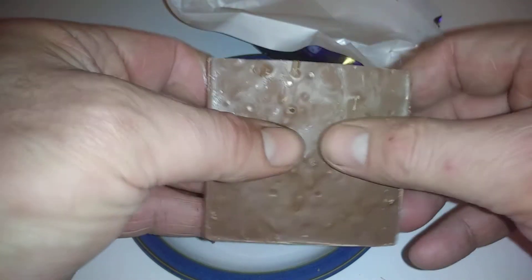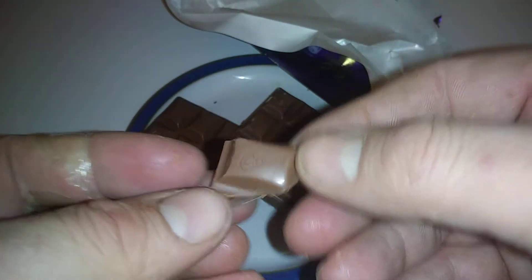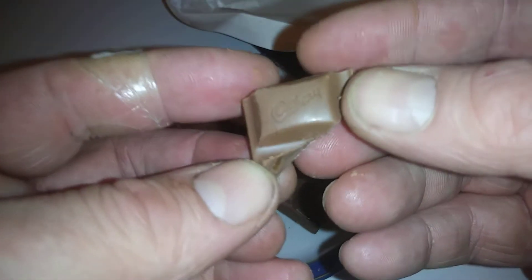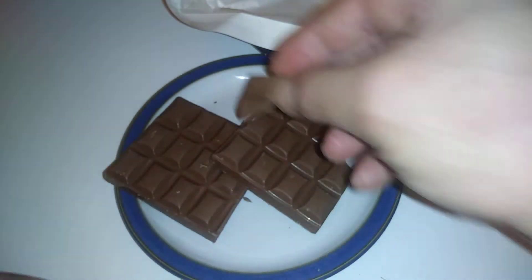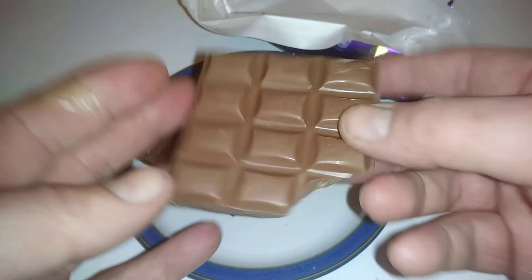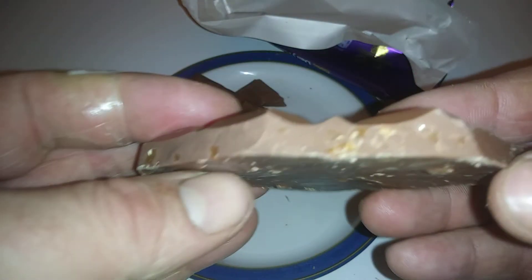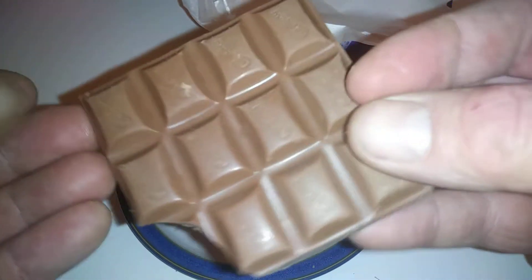Inside you can just see the bits of Daim in there — it's actually not bad. Some of the other ones I've reviewed, what Cadbury's has done is just filled it so you get less Cadbury's chocolate. Especially on the Oreos, which I didn't really like — I thought it was all Oreos and no Cadbury's. But this is just chunks of Daim, and yeah, really nice.